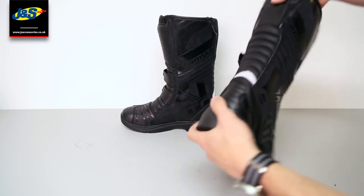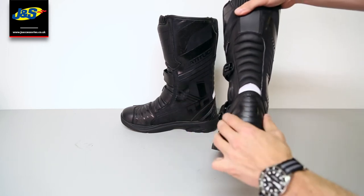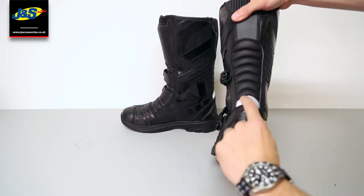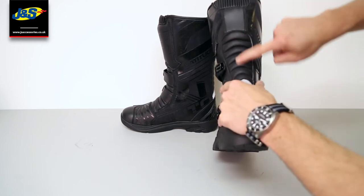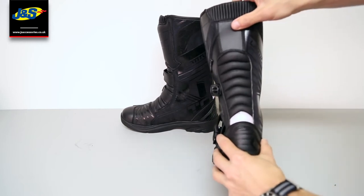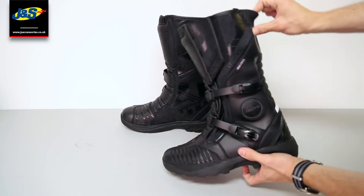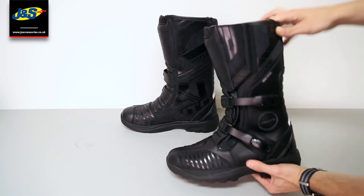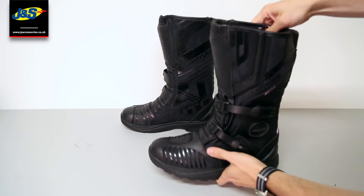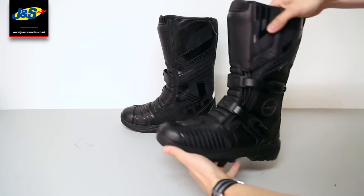It also looks really nice. On the back you've got the reinforced heel and a bit of high-vis detailing. There's some accordion flex here for comfort of fit, which also makes it slightly easier to get the boots on and off. You've got a bit of stretch front and back for comfort, and yeah, overall a really nice boot.